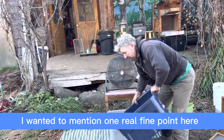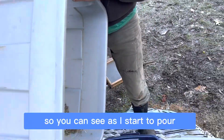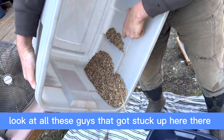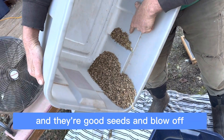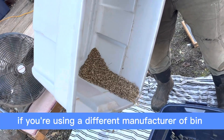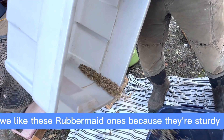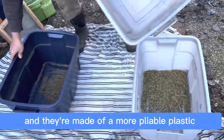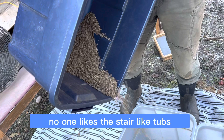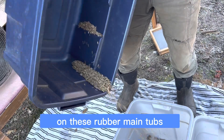One fine point I want to mention: the way these tubs are made, there are these little shelves. As I start to pour, it's coming out the front spout, but look at all these seeds that got stuck up there — those good seeds might blow off. So periodically, shake all those seeds back down into the corner. If you're using a different manufacturer's bin, that may not be an issue. Most of us in the seed trade like these Rubbermaid ones because they're sturdy and made of more pliable plastic than Sterilite — nobody likes the Sterilite tubs because they're brittle and tend to crack.